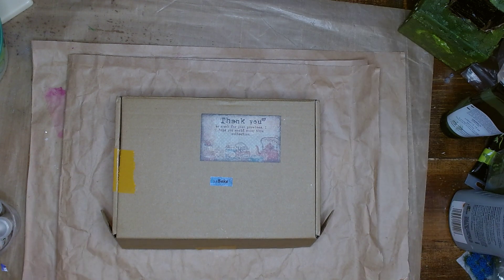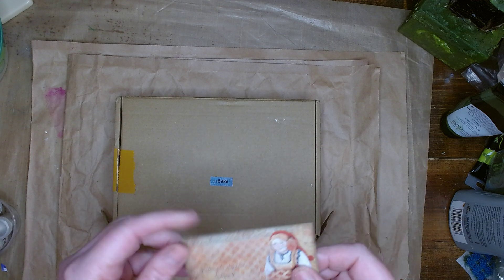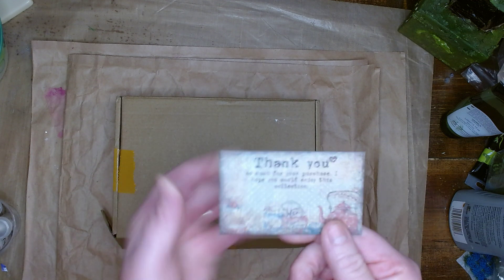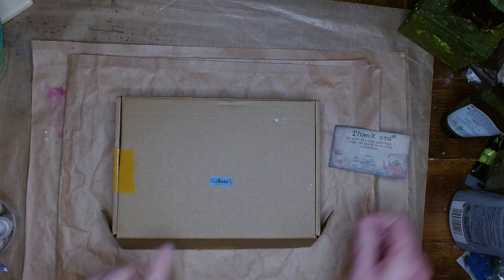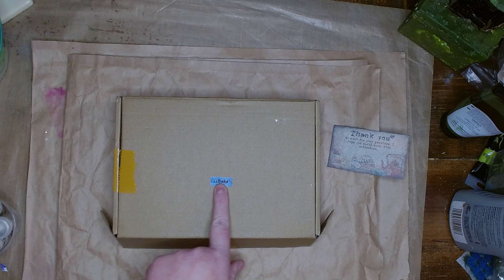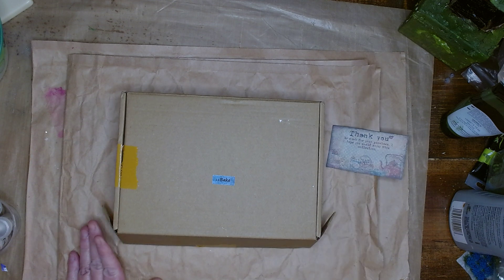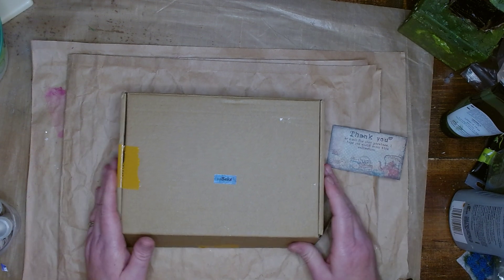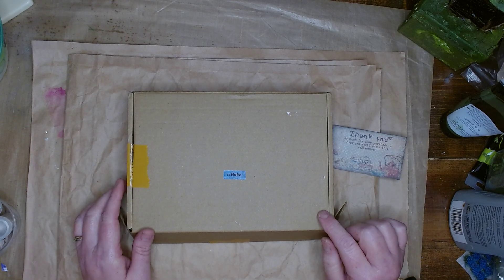Hello, today I have an unboxing to share with you. It is from Your Creative Studio. I don't know if you can see that, hopefully you can. And it looks like it's a baking theme. So this is going to be a little bit of a challenge for me, but I did receive this box. I have received a box in the past and I've loved their stuff, so I will put the link to their website in the description box below.